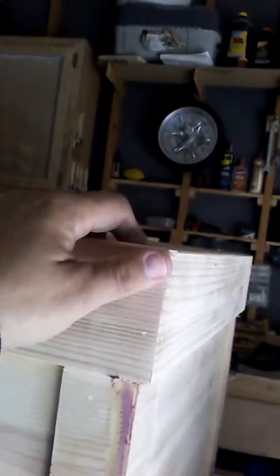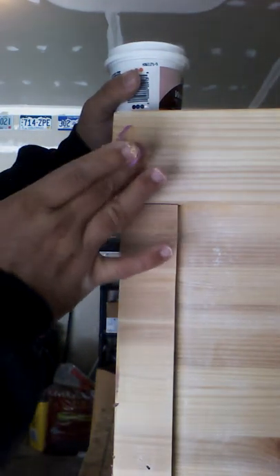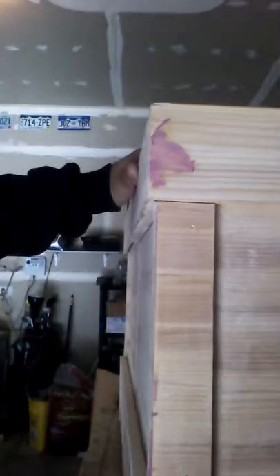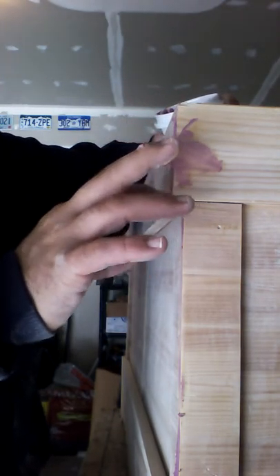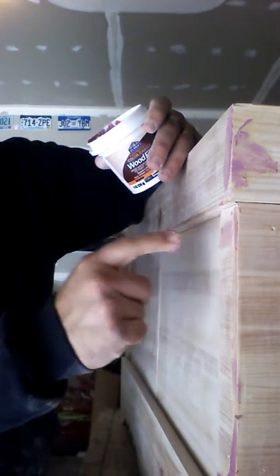Now for the nail holes — if you want to cover those up, which I decided to do, it's the same process. Take a little bit of wood filler, cram it into the hole, and after it dries, sand it down and you won't even know it was there. There's another one over here, one up there I think I already covered. Same process — just go around and find all the little nail holes.